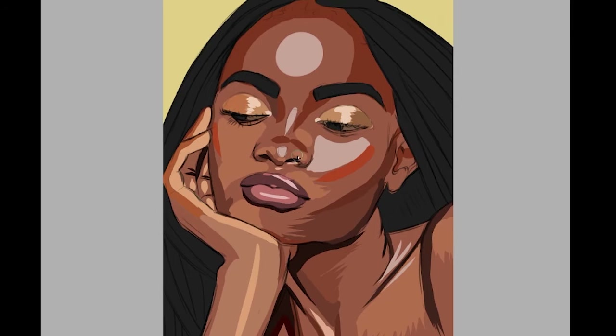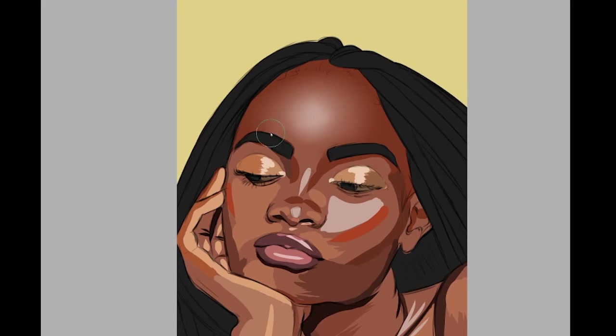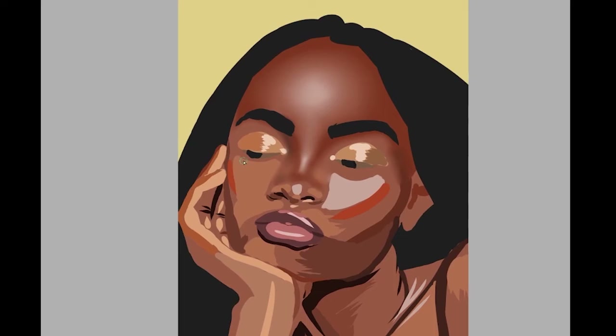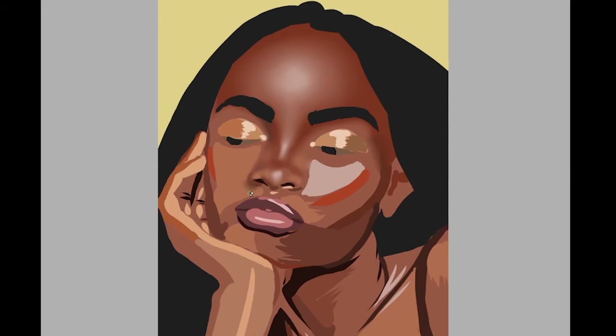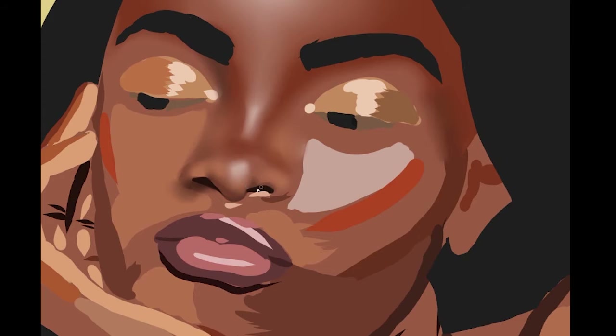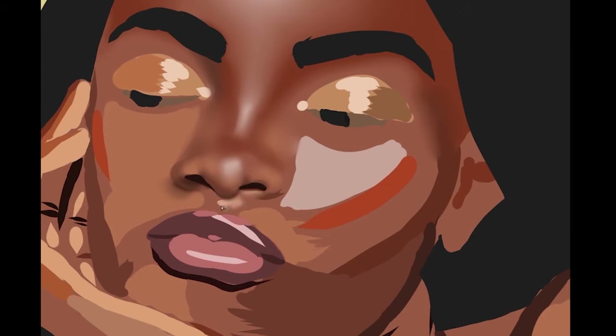I adjusted the eye again but it's still going to have to be fixed later because it's still looking upward a little too much. We're already into the render, and it looks fine, but compared to the rest of the face after rendering, the forehead looks really saturated. I feel like it was wrong and I never did fix it — I think I just forgot.